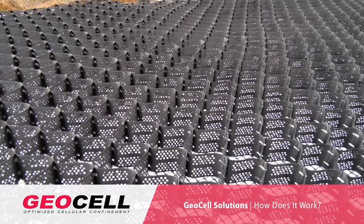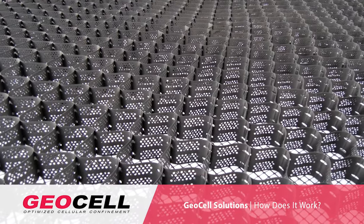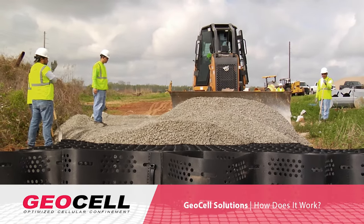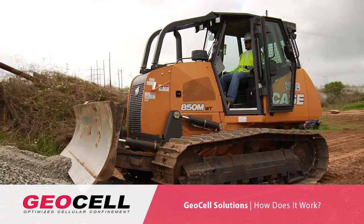The way that a Geocell works is pretty simple. You have hundreds, thousands of pockets that are all up against each other. So when you put in the infill material, you're not allowing that infill material to move laterally. We're giving that infill material a lot greater strength.